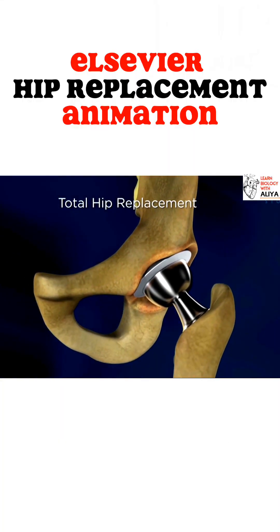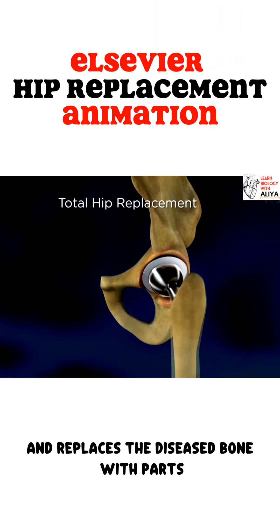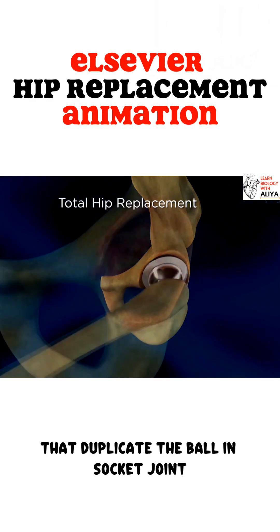A total hip replacement operation removes the damaged portions of the bone and replaces the diseased bone with parts that duplicate the ball and socket joint.